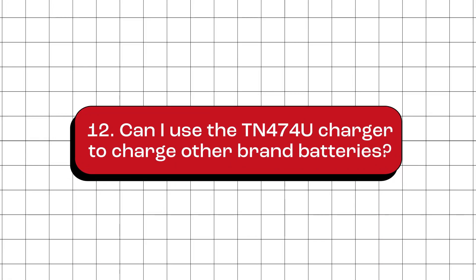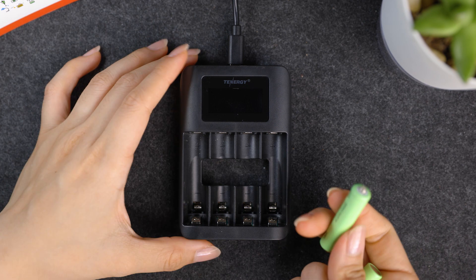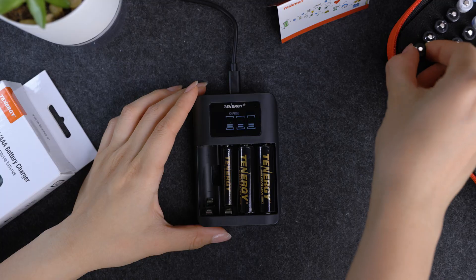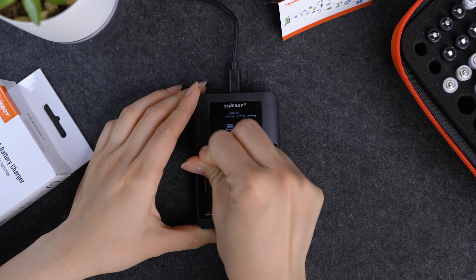Can I use the TN474U charger to charge other brand batteries? Yes, as long as the batteries are compatible with the charger — which means AA or AAA sized batteries that are either nickel metal hydride or nickel cadmium. However, we recommend using batteries from the same brand as the charger for the best experience and performance.